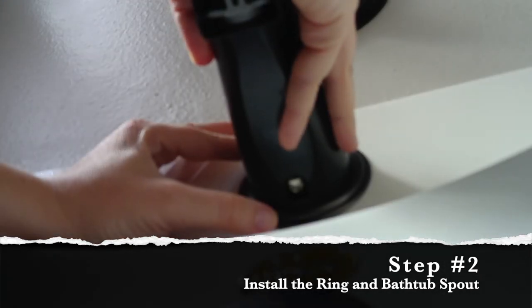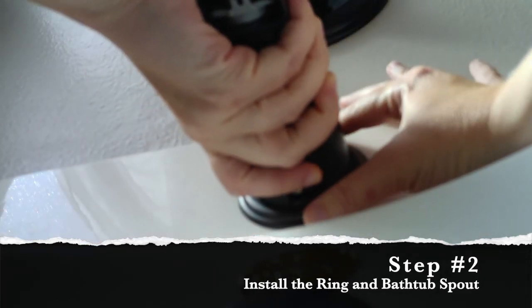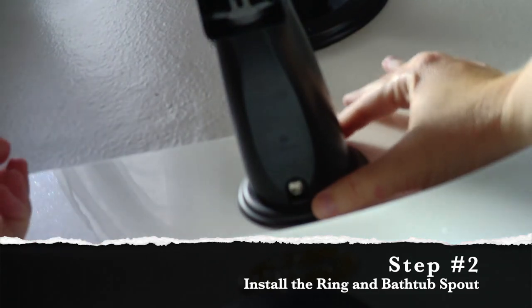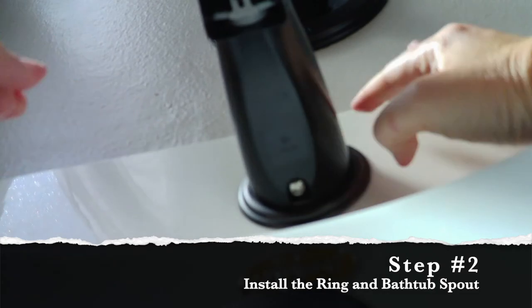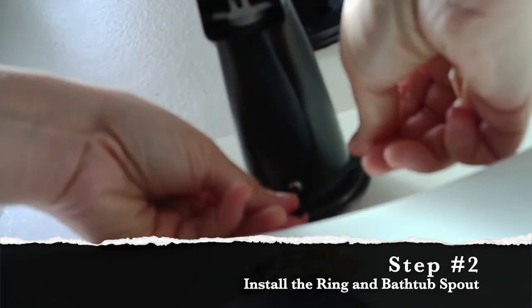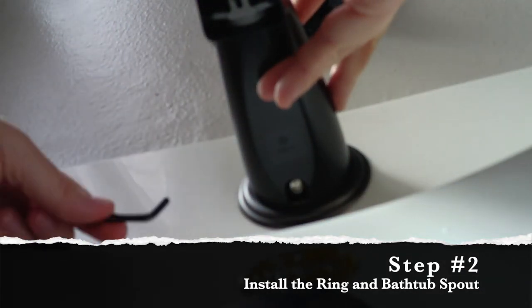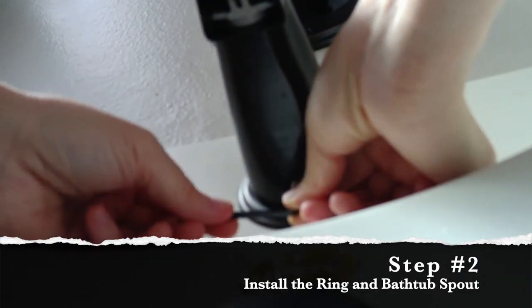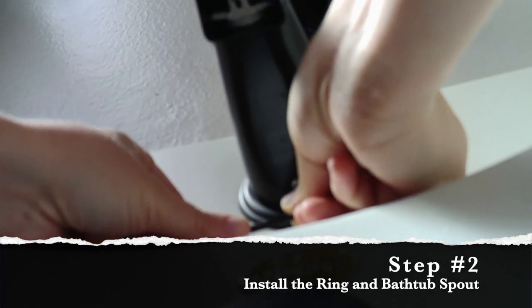Push the spout all the way into that decorative ring and this will hold it firmly in place against the wall. Then twist the spout if needed to make sure that it looks straight and level. The last part is to tighten up that hex screw so that the bathtub spout is securely fastened on the pipe — and this time you're twisting to the right.